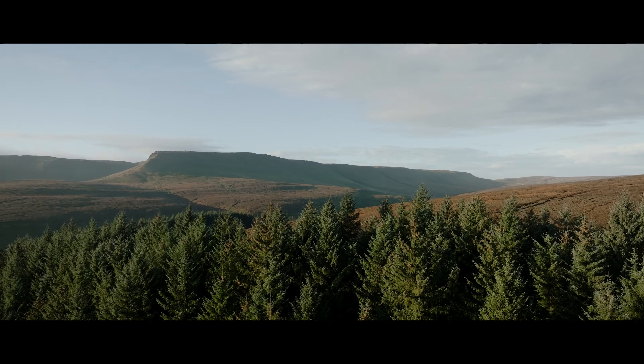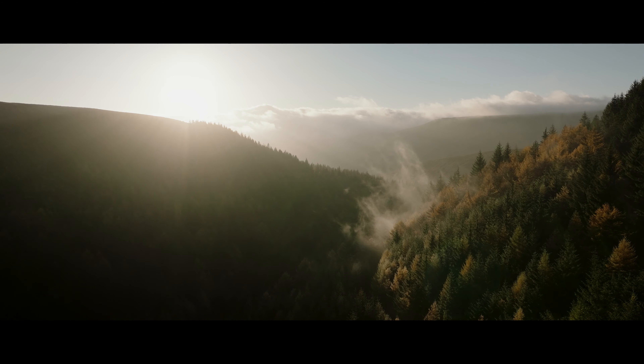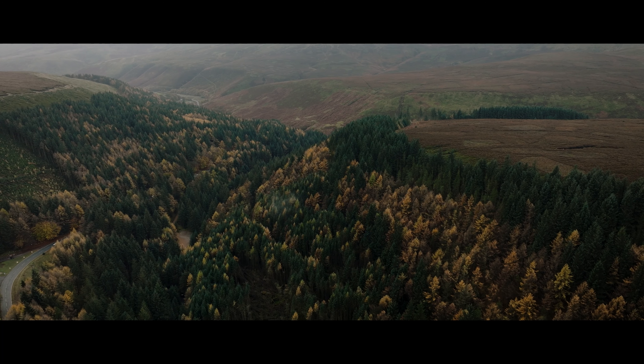Technology just amazes me. I can remember when the first DJI Phantom came out and I was just like, wow. It was a huge milestone for technology and seeing something like that was just incredible. And that was almost 10 years ago, and now we have the DJI Mavic 3 Classic.